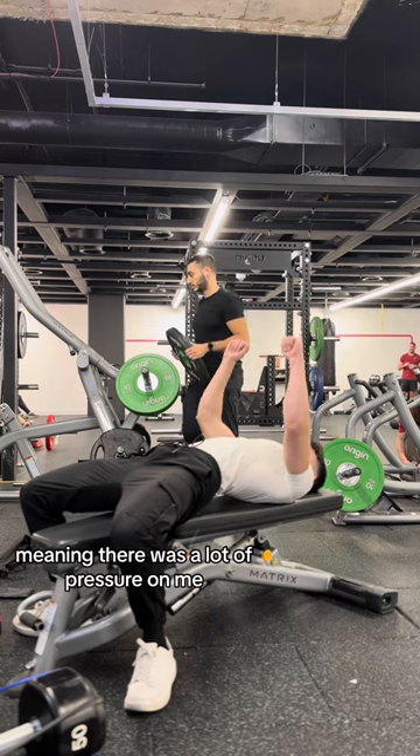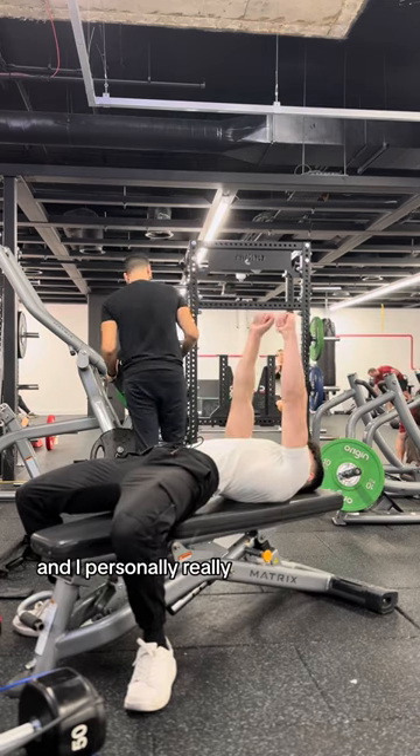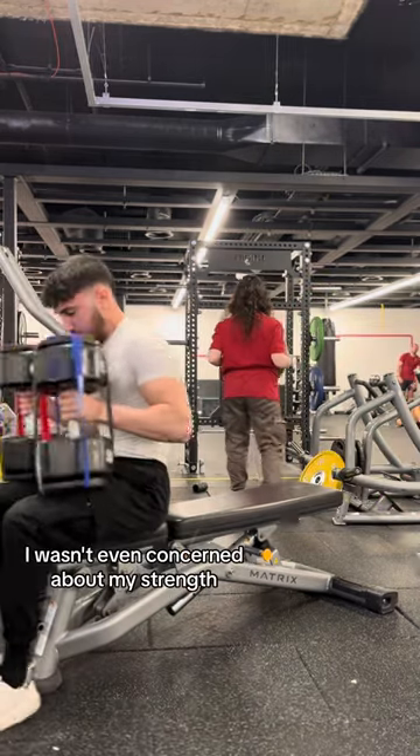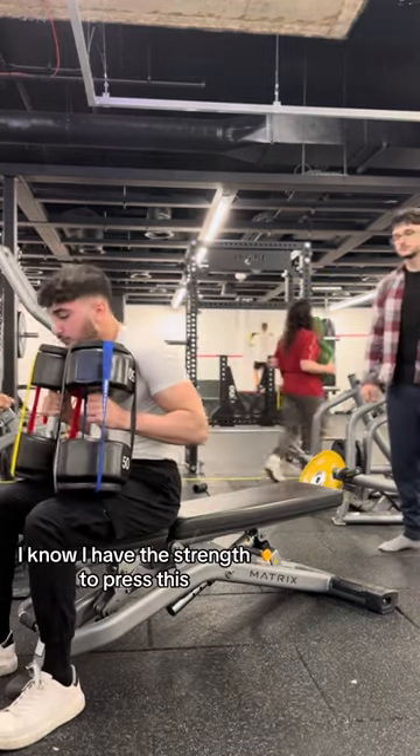I had a couple people watching, meaning there was a lot of pressure on me. And I personally really, really wanted to get this. My biggest concern was only the distribution of the weight — I wasn't even concerned about my strength. I know I have the strength to press this.